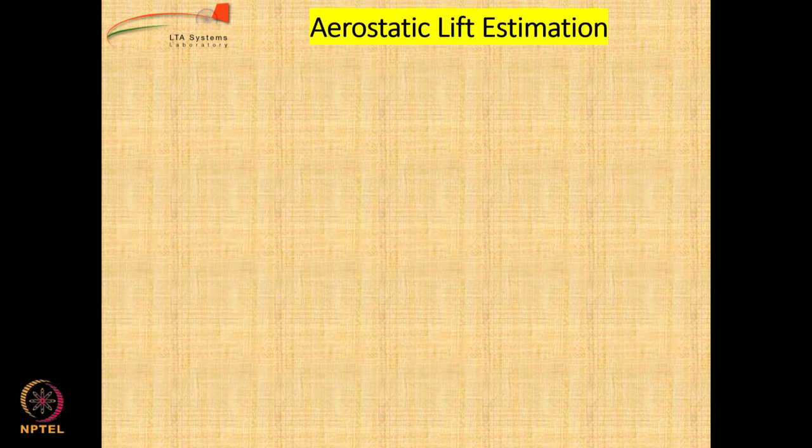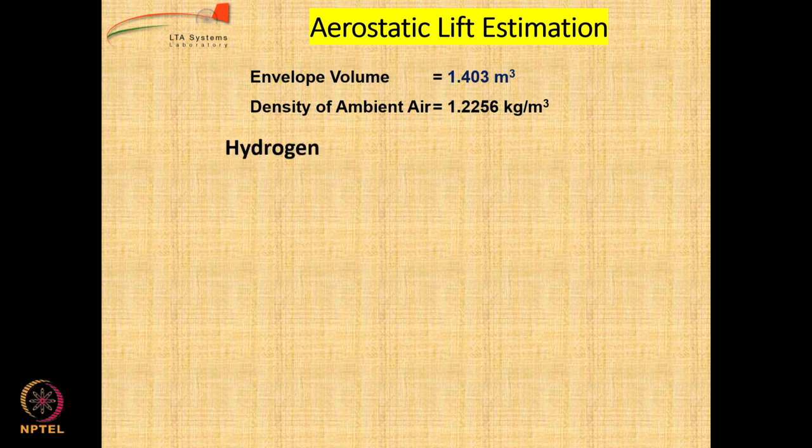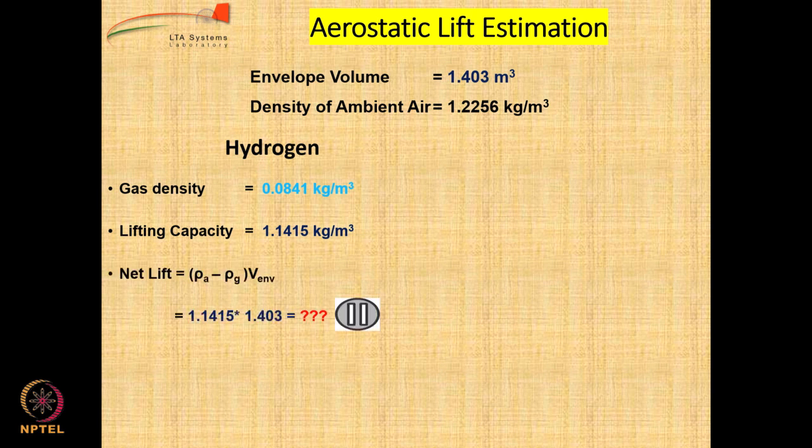We have the envelope volume of 1.403 cubic meters and the density of ambient air under ISA conditions. If we assume hydrogen as a lifting gas, we have its gas density under ISA conditions. The lifting capacity is obtained by subtracting: 1.2256 minus 0.0841 gives 1.1415. That means for every cubic meter of hydrogen inside the balloon you can get a vertical force of around 1 kg and 140 grams. Can you calculate the net lift, which is lifting capacity times the volume of the envelope? For the 3.5-meter airship with hydrogen, the net lift is 1.602 kg.